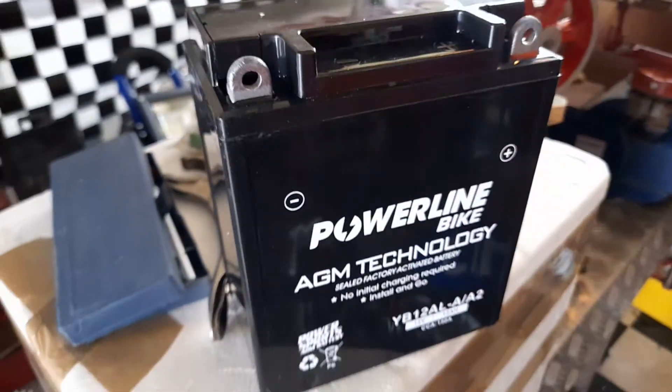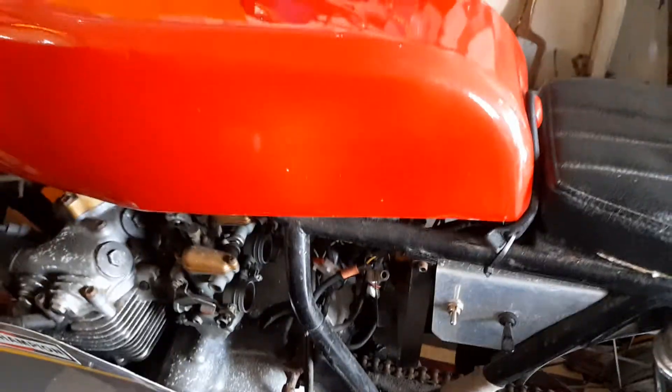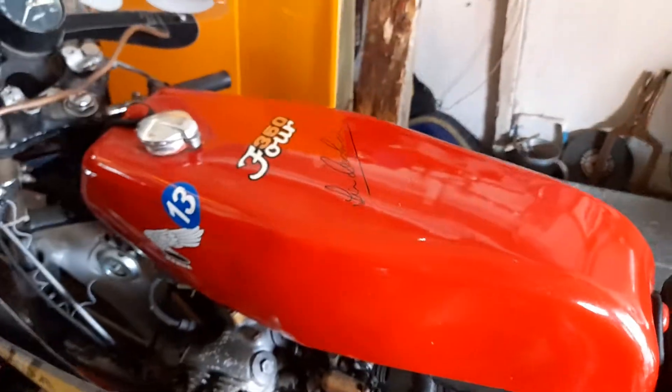Hopefully this year, this coming year with this battery, I can get it running. It absolutely sounds brilliant with these four open reverse cone megas on it and it screams its head off.